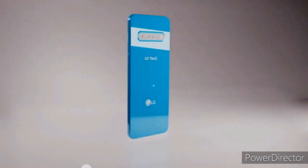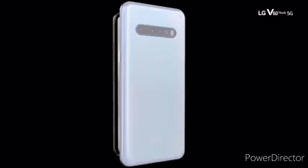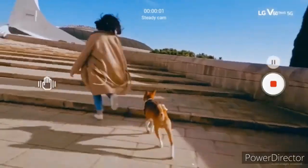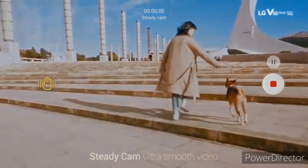The design is going to be similar to what we have seen in the previous renders, but there will be some downgrades as this is now said to be an upper mid-range device. That's what we have for you in this video — for more updates, subscribe to the channel.